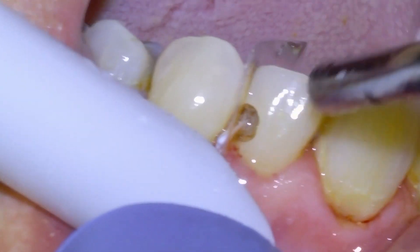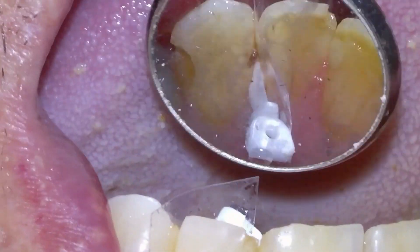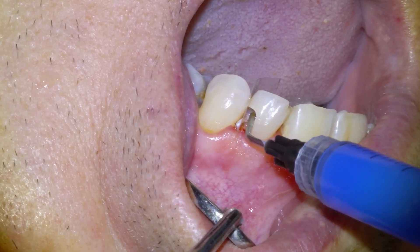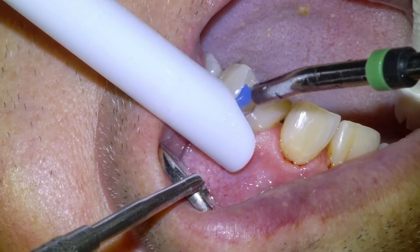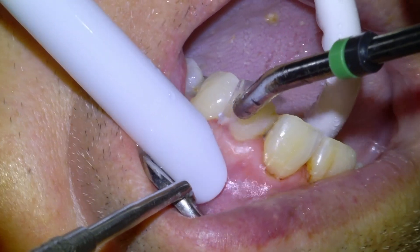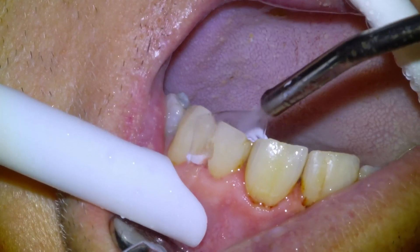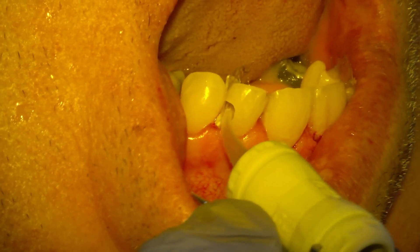Before we can place our dental filling material we actually have to condition the surface of the tooth to basically clean it, so that we have a strong bond between the tooth and our filling material. We're going to use this conditioner — this blue gel — that sits on the tooth for just five seconds, which kind of dissolves all of the surface impurities, and then we're going to rinse it off and dry it a little bit.